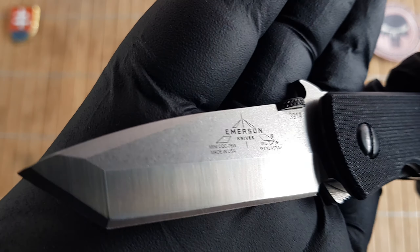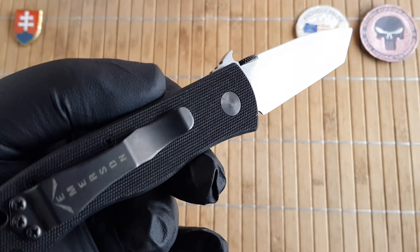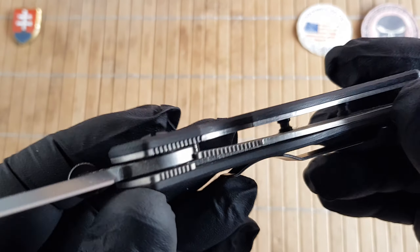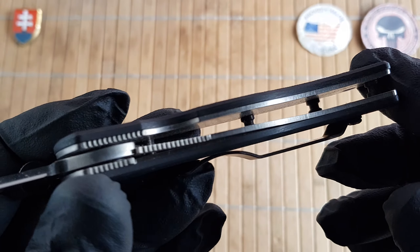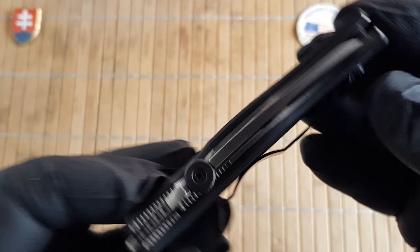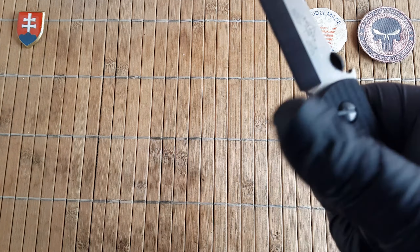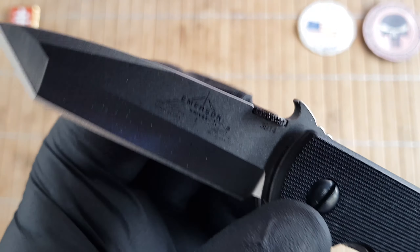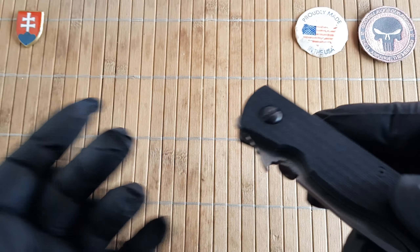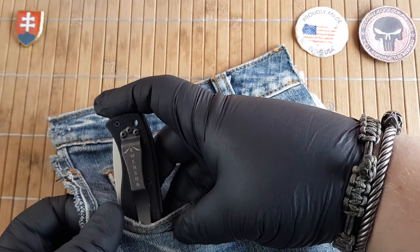It has those beautiful satin grinding lines and a top stonewashed finish. Scales are made out of really coarse G10. Liners are titanium, not skeletonized whatsoever, and we have a liner lock for locking. Nicely centered. For opening we have the thumb disk and also the Wave opening feature.